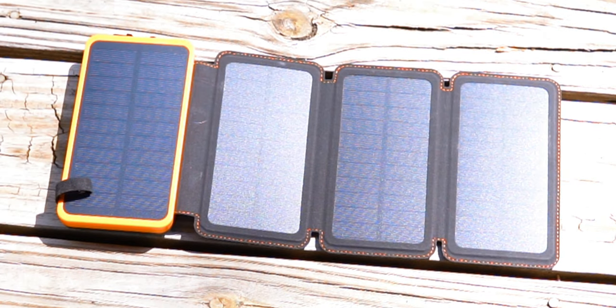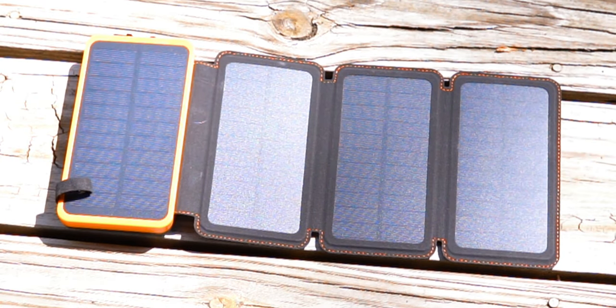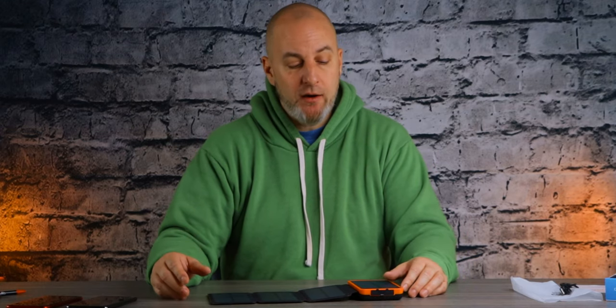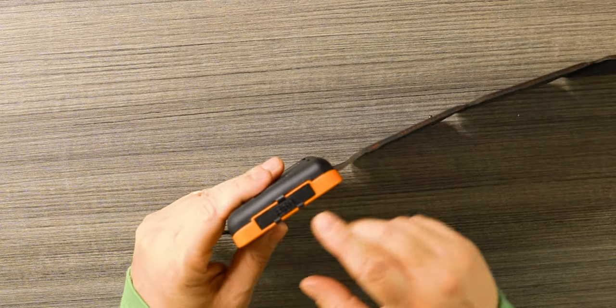Now to charge the power bank up completely from 0 to 100, it's going to take about a day and a half in direct sunlight — and I mean direct sunlight. If you have cloud cover or if you're in the shade, it's going to take longer, so just be aware of that.